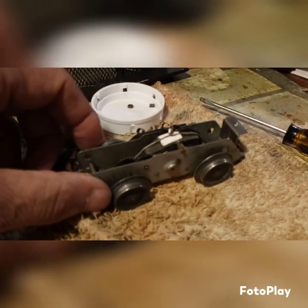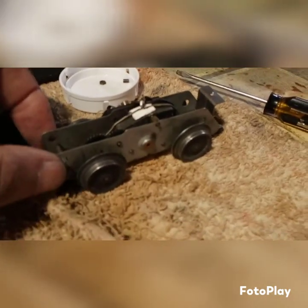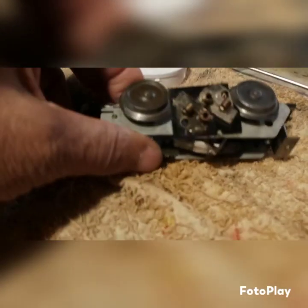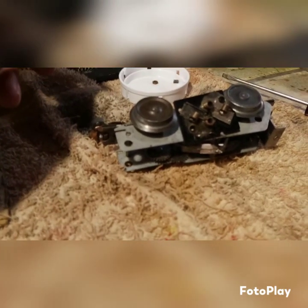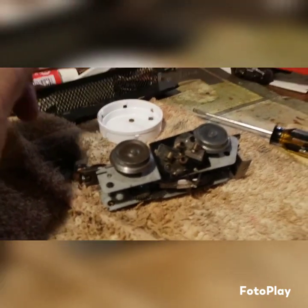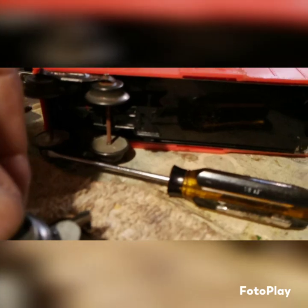I cleaned the wheels up a little bit — they were really dirty, so they're a lot cleaner now than they were. That's all I have for you for now. I'm still going to figure out how I'm going to assemble this. I think I'm going to make a plate for it. I've got to cut a hole in this chassis to mount this motor.